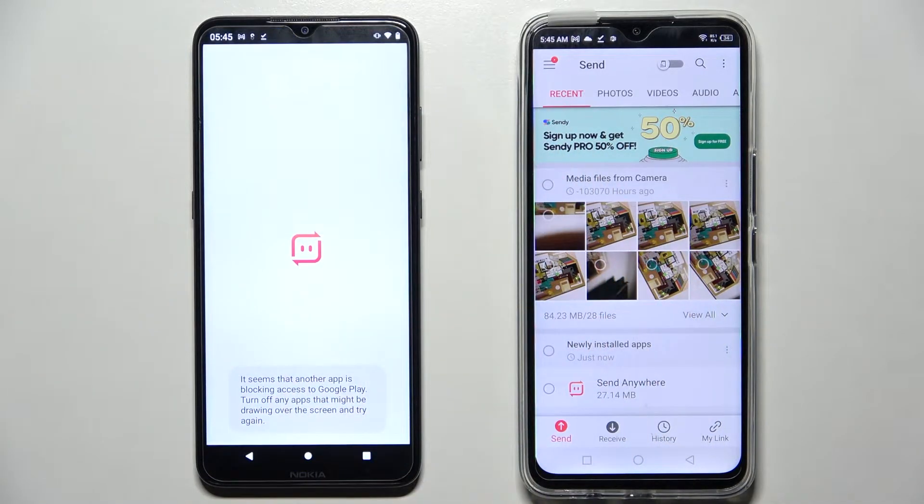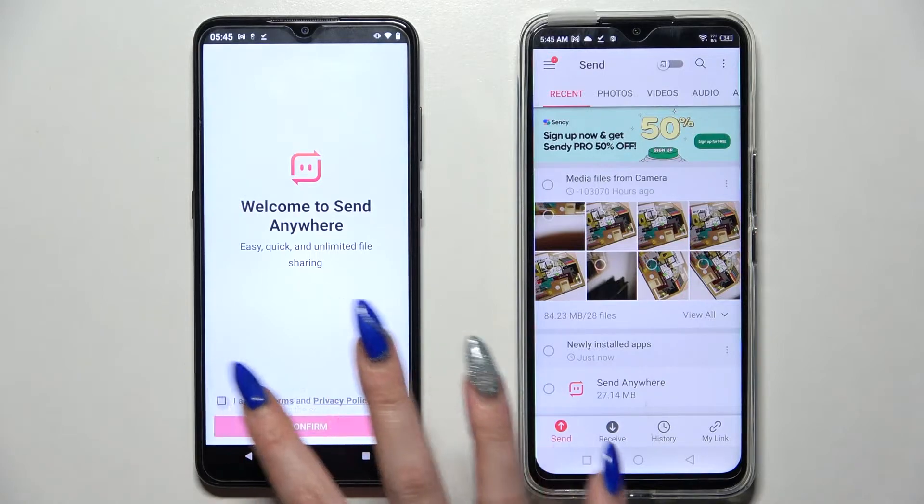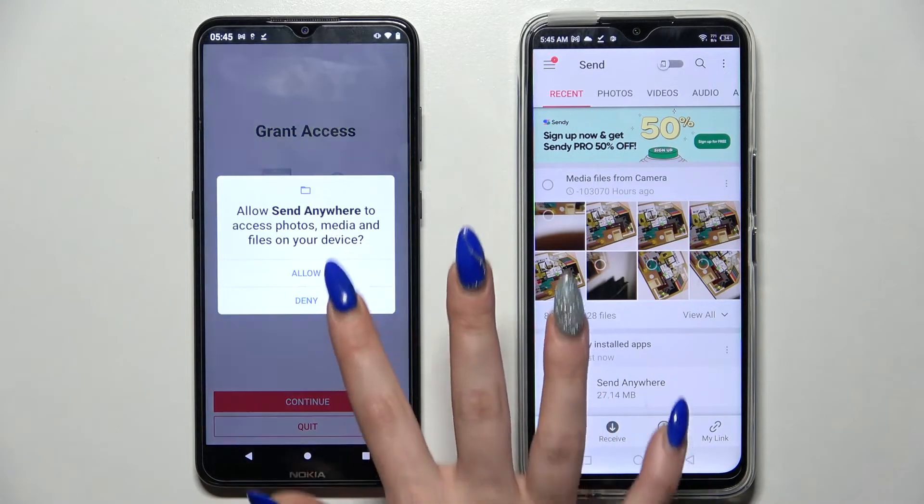Open the app on the second device, then tap 'I accept', confirm, continue, and allow.